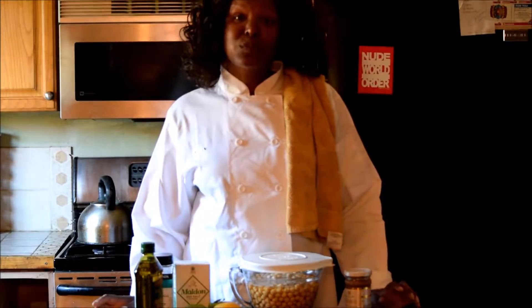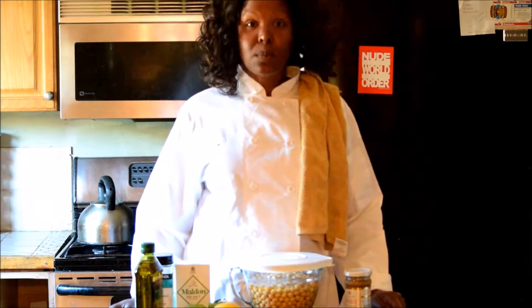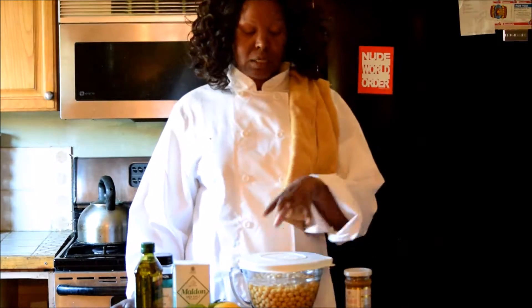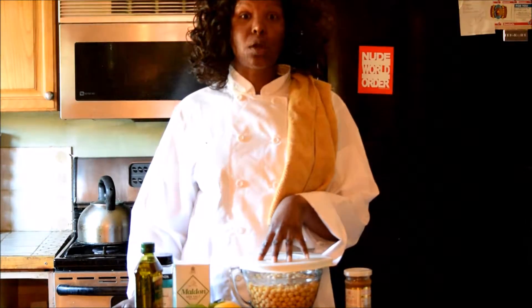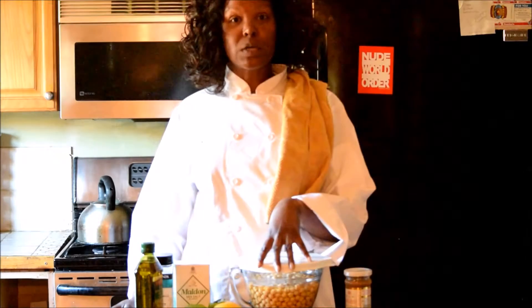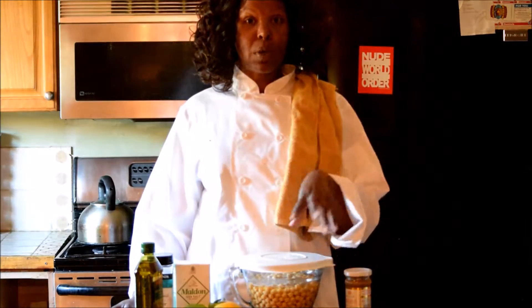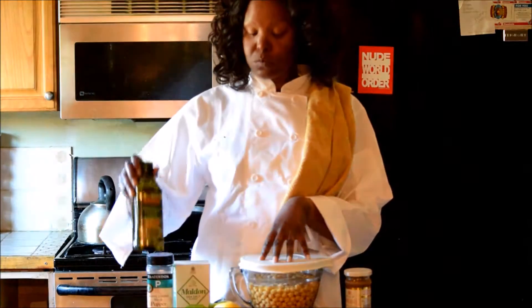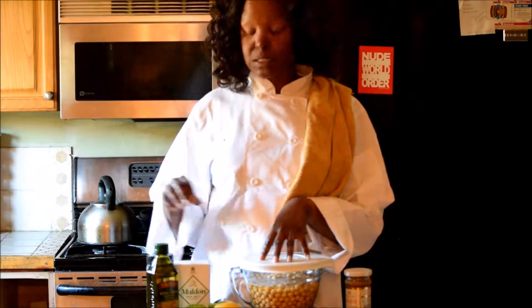I'm going to put together a video on how to make homemade hummus. Here I have a few ingredients. The main ingredient for hummus is chickpeas, otherwise known as garbanzo beans. I've been soaking these overnight so they're ready for me to cook them, because I will need to cook them prior to processing them. Along with some olive oil, lemon, and garlic, those are your basic ingredients for hummus.